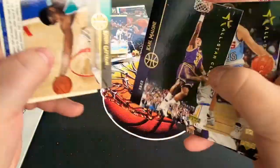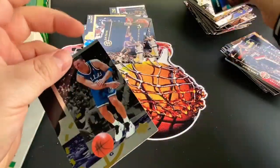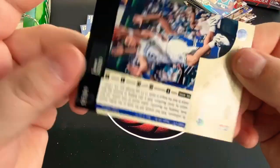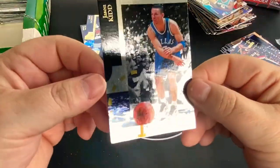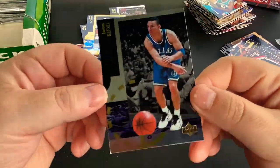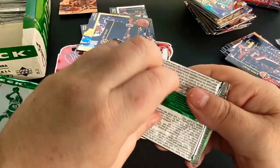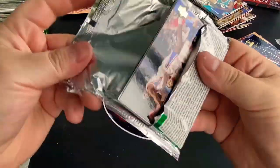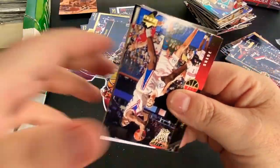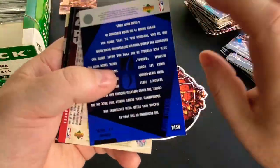Mark Price is another card. So we're getting plenty of Karl Malone — got lots of Karl as well. And there's a Jason Kidd right there. I think this is his rookie year. That's a pretty good card as far as this box goes, and it was the insert card — so that's a nice one. We'll put that separate up here. Goal is then-and-now Jordan, Jason Kidd, Grant Hill rookie, maybe a Shaq. So we are one of four cards we're looking for.